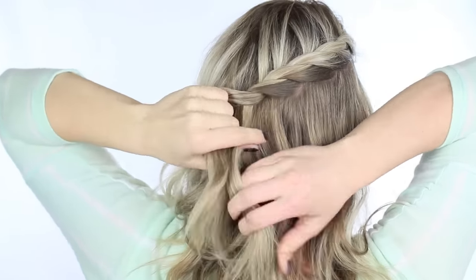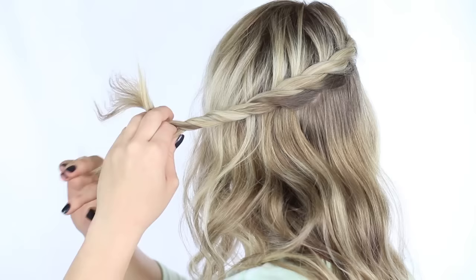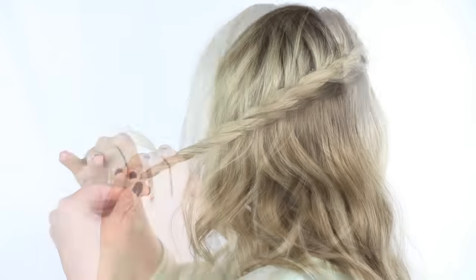Once you reach the back of your head, stop adding in new sections of hair and just twist the two sections until you reach the end. Then tie off with a clear elastic and we're just going to repeat it on the other side.